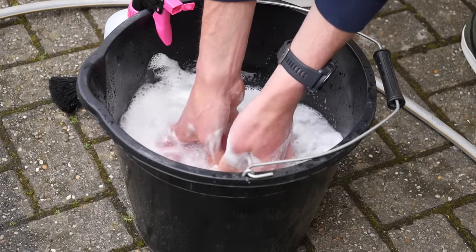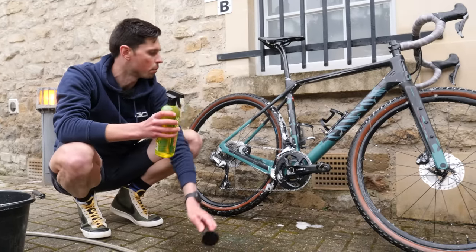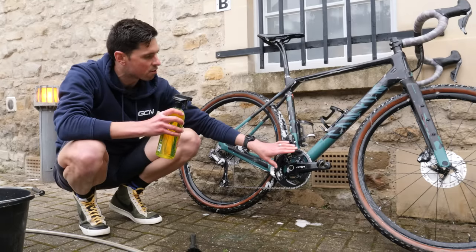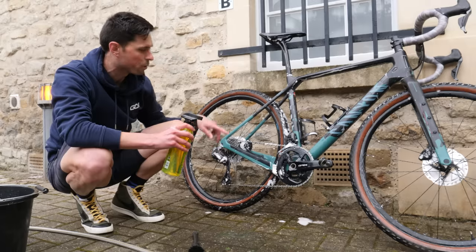It's a similar situation for your degreaser — you can spray it directly onto the bike or spray it onto your brush. What you need to do is ensure that you get degreaser over the chain rings, the cassette, and all the way around the chain, including the pulley wheels.